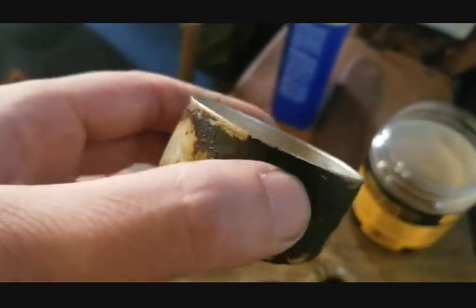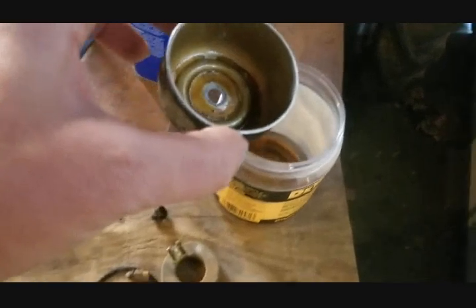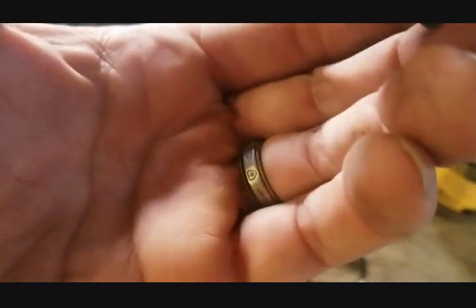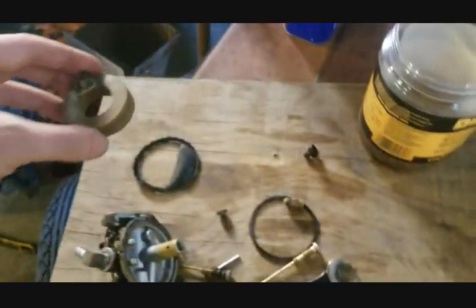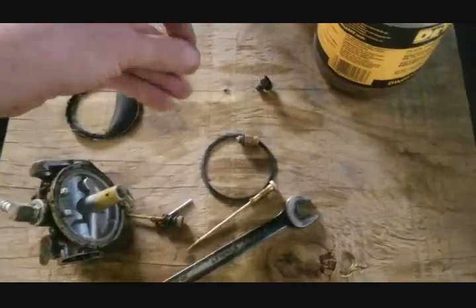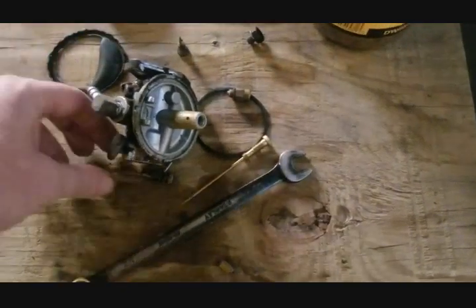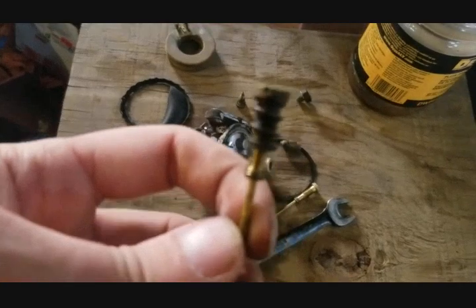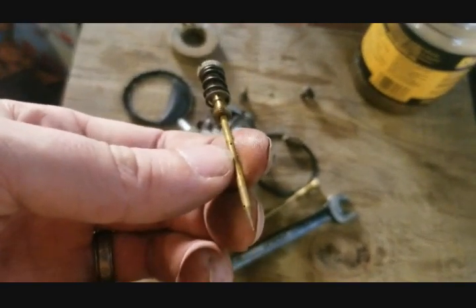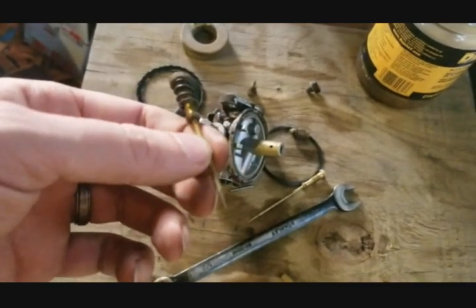I've got the carburetor pulled apart. This was not the original carb — it was painted red, probably came off a Jacobsen. The bowl has no pitting, just a couple of dents. My float is in really good shape. This is my idle circuit and my high-speed circuit. What was happening is the tractor would idle fine but would not rev up without falling on its face.